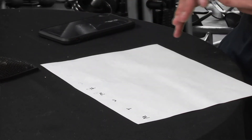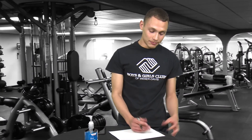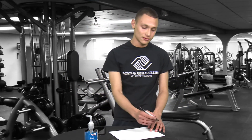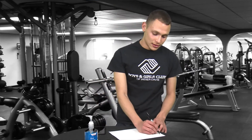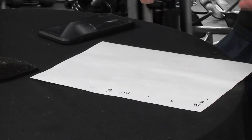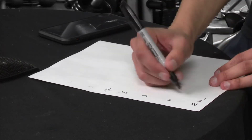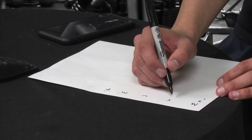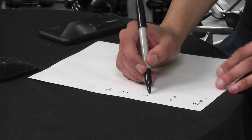By doing five jumping jacks, you'll count out five on Monday. If you want to do more, great — put that down. Then the next day, if you want to do jumping jacks again, add more. Let's say you just do five — okay, great. Then Wednesday you do five.